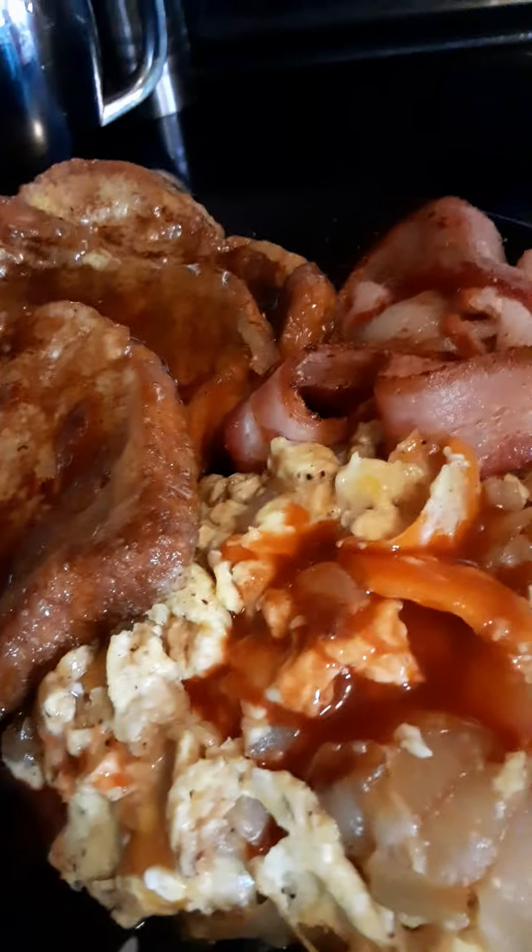I don't like it real crispy. Add a little syrup to that, and of course y'all know what goes on my eggs — some good old hot sauce, Louisiana style.